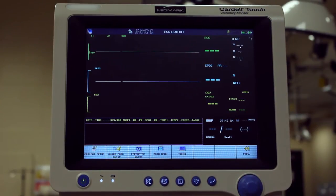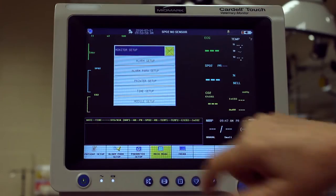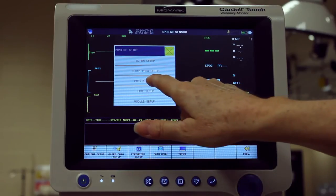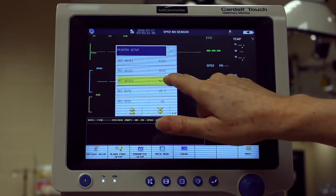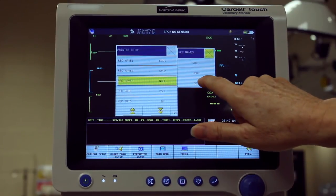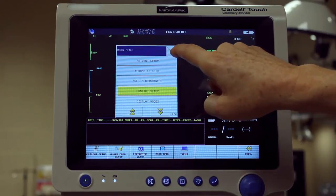To set up the printer to print all three waveforms, press Main Menu, then Monitor Setup, and select Printer Setup. Select REC Wave 3 and choose either RESP or CO2 if using the CO2 sensor.